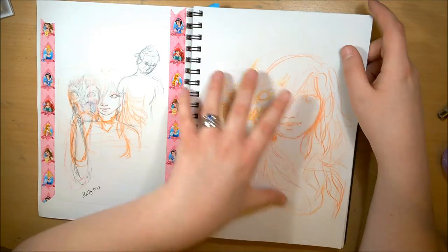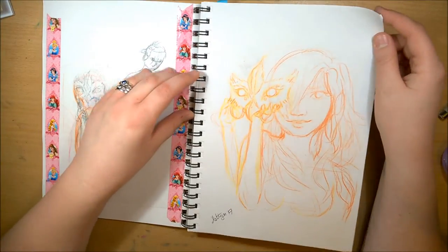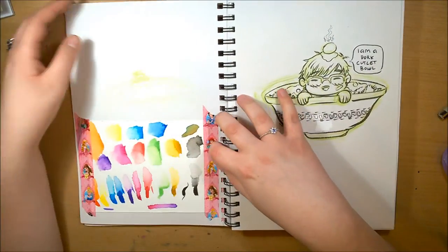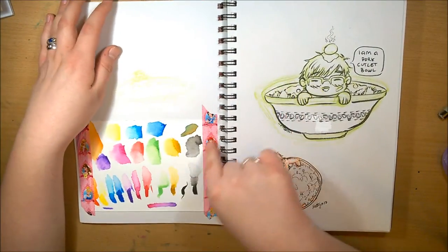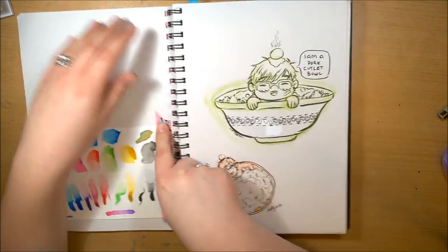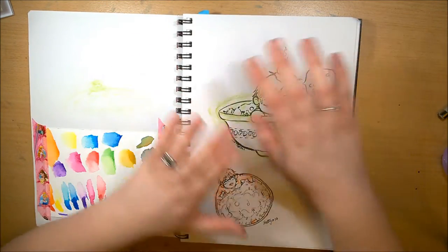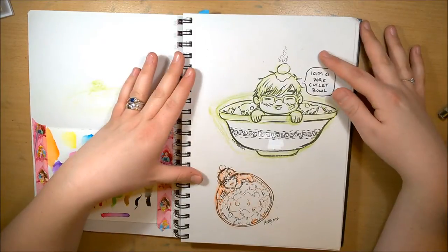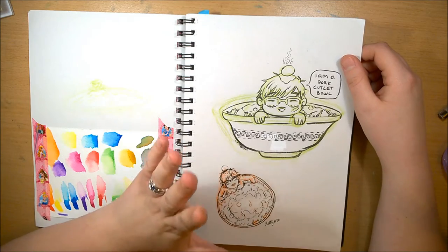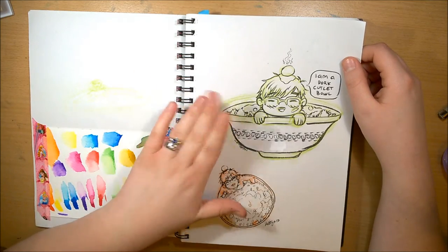These are just my little swatches for my watercolor brush pens. Some more Yuri on Ice things — this is a spoiler for one of the February videos. I'm actually doing something different with this video than just showing you the drawing process, so look out for that one.